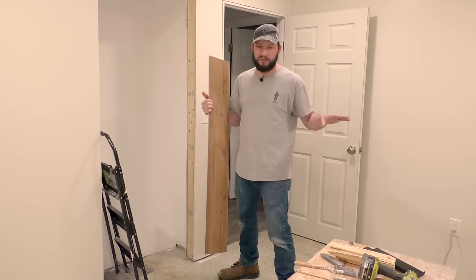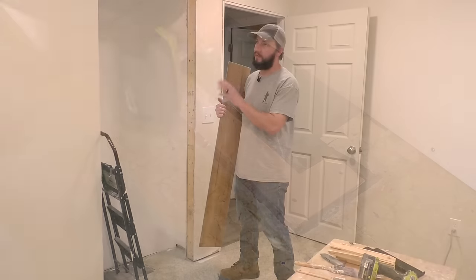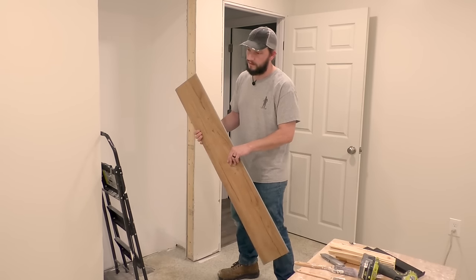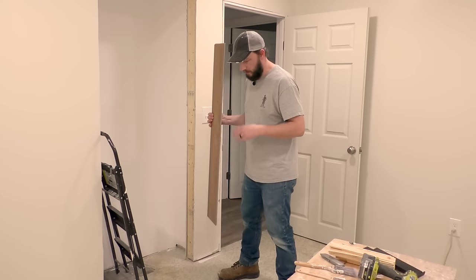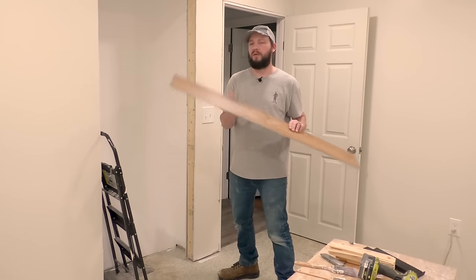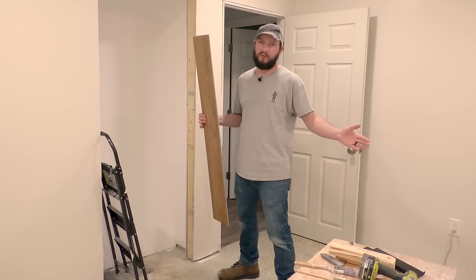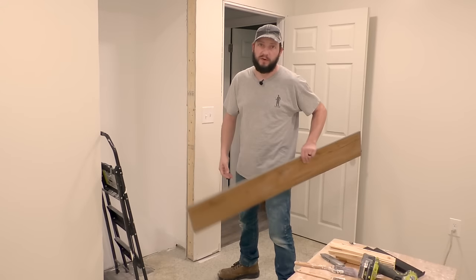I don't have any issues - I took care of filling in the floor during the framing stages of this room. But what I do have is a little squeaky floor. So what I want to do is secure that because I don't want to put this floor all down and then walk on it and still have squeaks. Let's take care of that, then we can clean everything up and lay this floor.